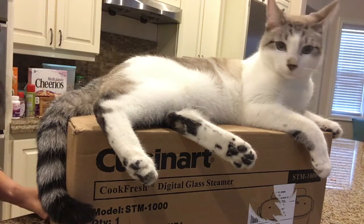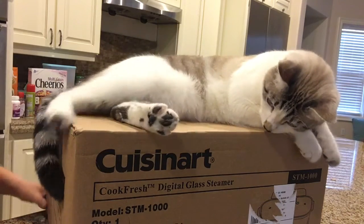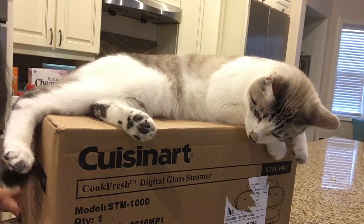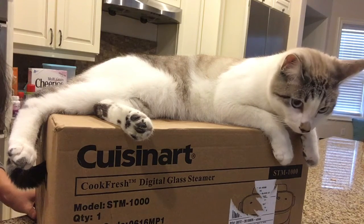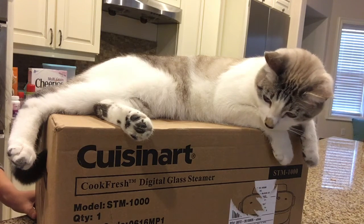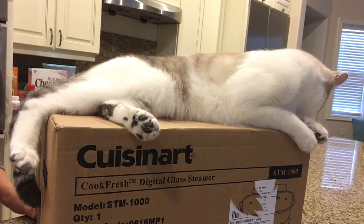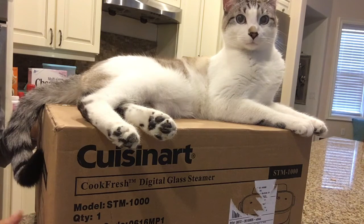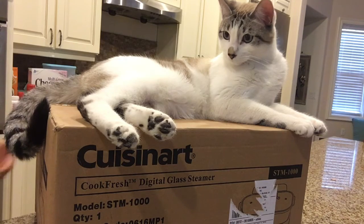Hey guys, I'm gonna unbox the Quiznut Cook Fresh digital glass steamer I just received like five minutes ago. My cat is equally as excited as I am. I've been wanting this steamer for a while — it's a glass steamer, and I looked at a lot of online pictures and videos and they look beautiful. I don't steam very often, but I was hoping after I get this steamer I would do so more often, because steam food is healthy.